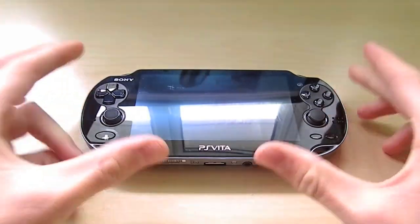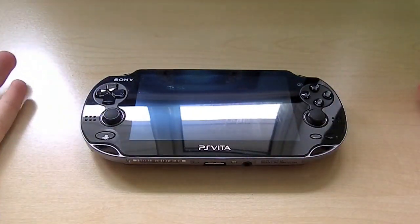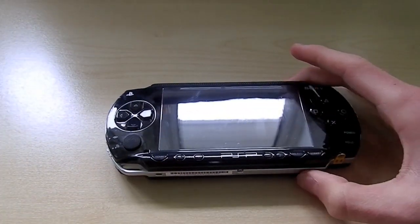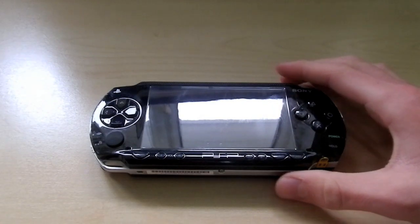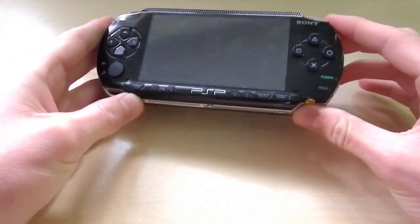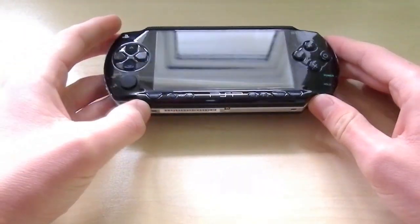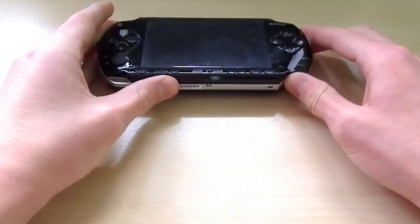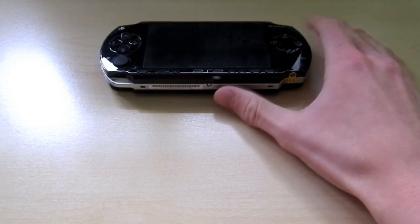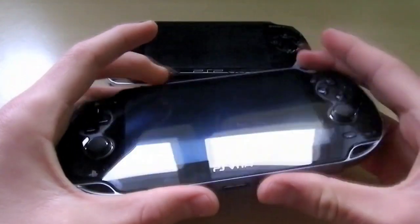To start off with, I thought it would be quite interesting if we put this aside another Sony product, just to give you guys an idea of how far the PlayStation Portable line has come. So here we have the original PSP — the original PlayStation Portable, the one that takes the UMD cartridges. It was a very, very good handheld gaming system back in the day, but now the latest platform from Sony is this — the PS Vita.